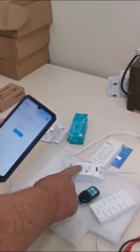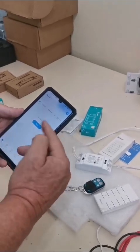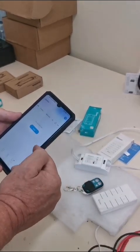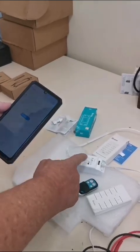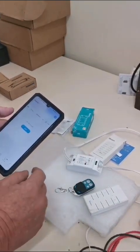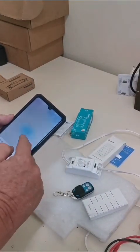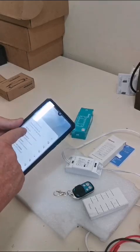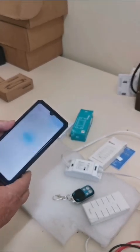When it comes to programming any Sonoff device, you must make sure that your Wi-Fi connection is on 2.4 GHz and not 5 GHz. Otherwise it doesn't work because the Sonoff device only works on 2.4 GHz. Do that by going into your Wi-Fi settings and selecting the correct one. Make sure you're on 2.4 GHz.